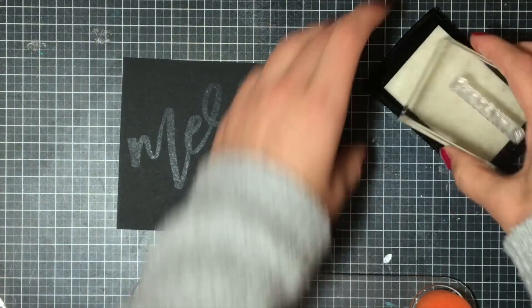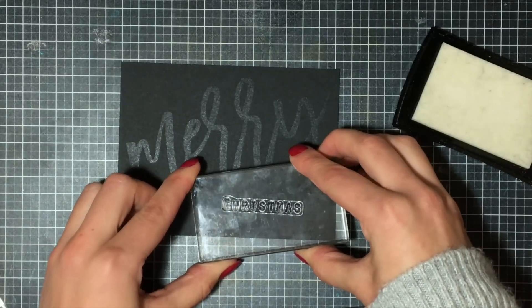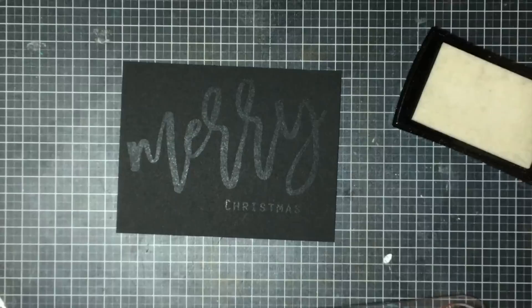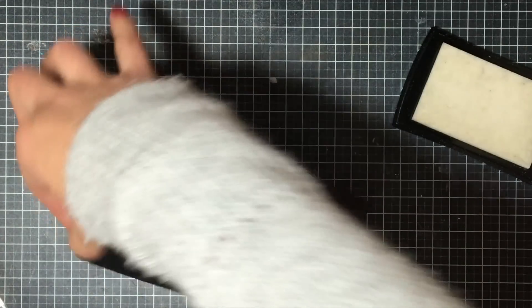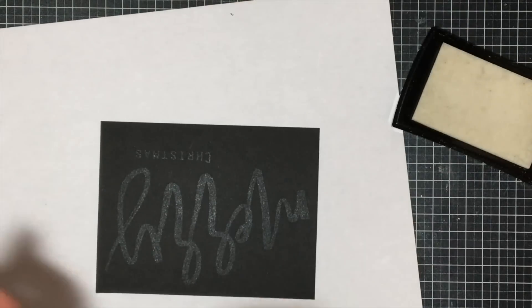I'm going to stamp this Merry here onto my card — you can see it in the light because I have a really bright lamp above me, which sometimes gives off an awful glare, but at least you can see the Versamark when I'm stamping it. Then I'm going to go add in the Christmas as well, inking that up in the Versamark and stamping it underneath the Merry because I'm already able to see where I stamped that.